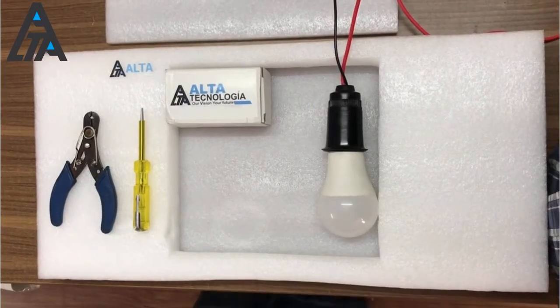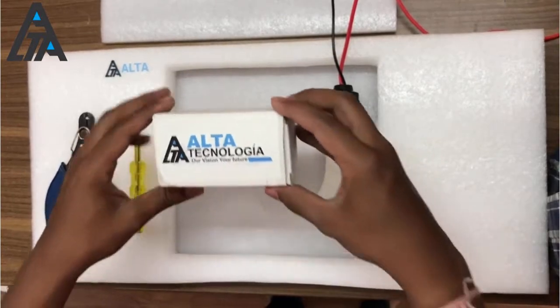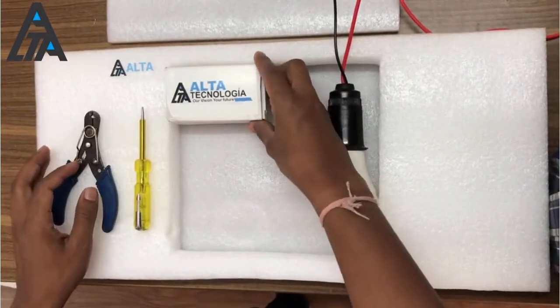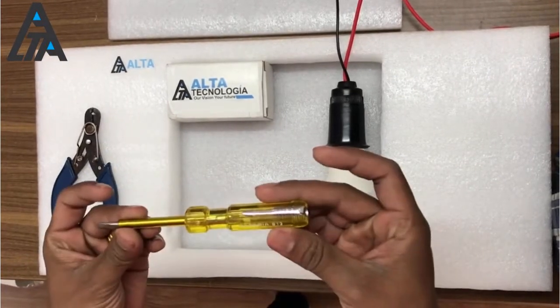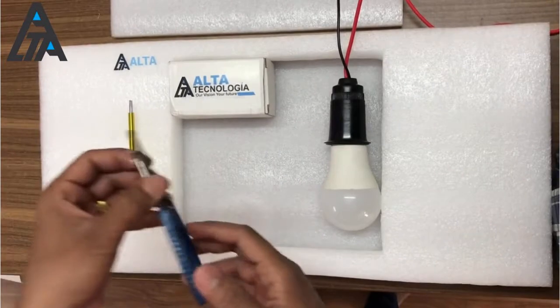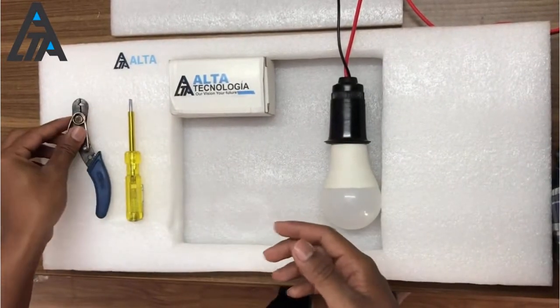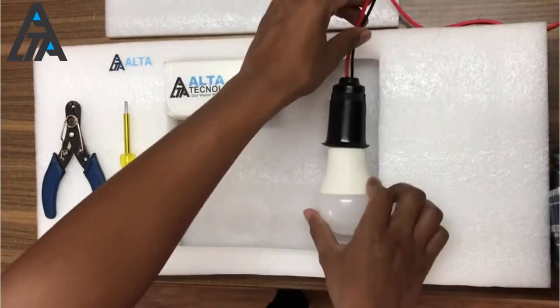We'll be showcasing the motion sensor unboxing along with the connection diagram. We'll be using the motion sensor itself, a tester, a screwdriver, a wire stripper, a bulb, or you can use any other appliance.